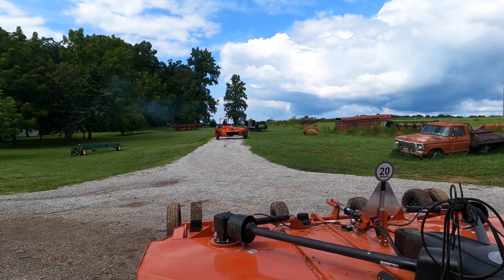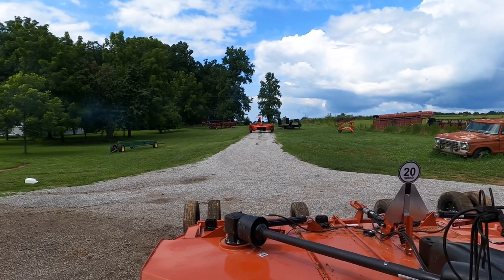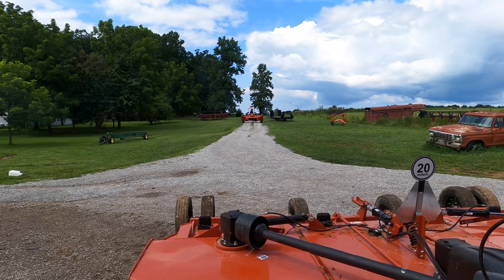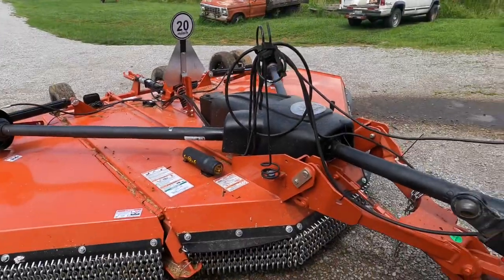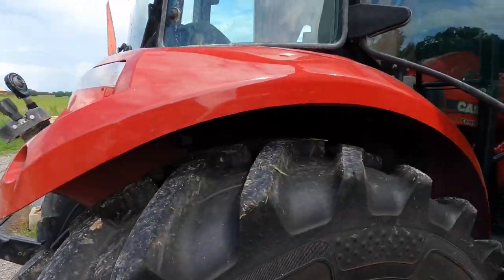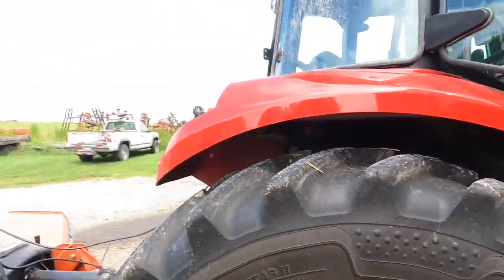It's rained probably 10 out of the last 14 days. Dad's gonna go cut some hay up the road — it didn't rain there today, but it's rained here. So I'm hooked to the bush hog and I'm going to bush hog some of this pasture we didn't cut for hay. Like I said, we've really got the rain — it's a blessing and a curse, really good on the corn and soybeans, but I still got some soybeans to spray.